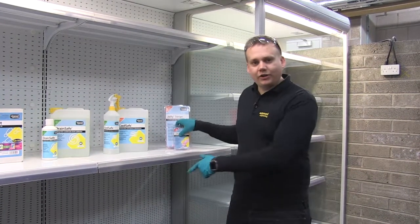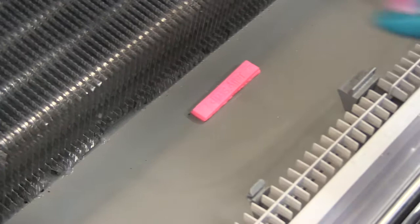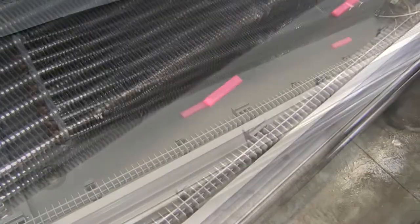Step three, we need to protect against new growth for up to twelve months. Whilst we know the first two steps are highly effective, we need to ensure that the product is long lasting and contains biocides and surfactants to fight against new growth. It's now time to place the Jali strips inside the condensate tray. It's one strip per meter of cabinet, so if the cabinet is three meters wide, you need three strips.